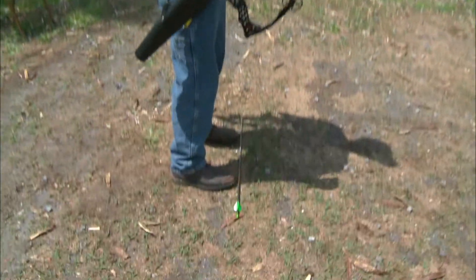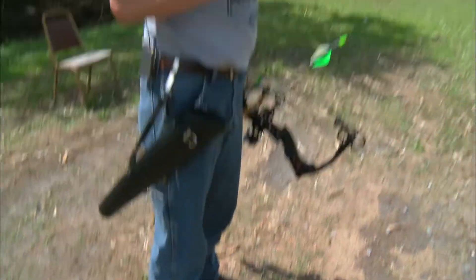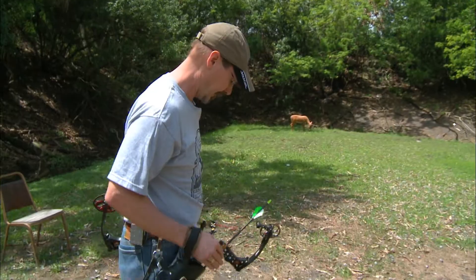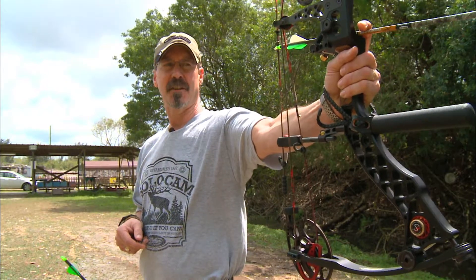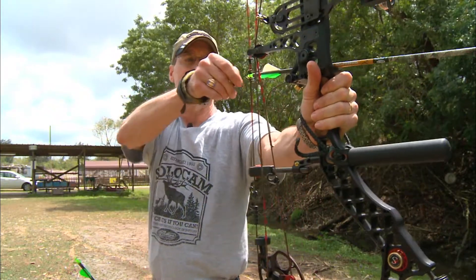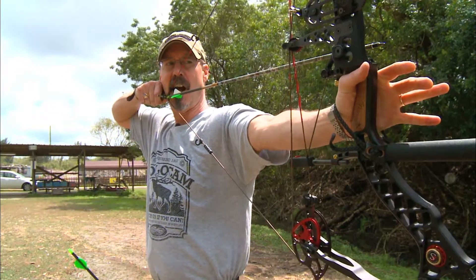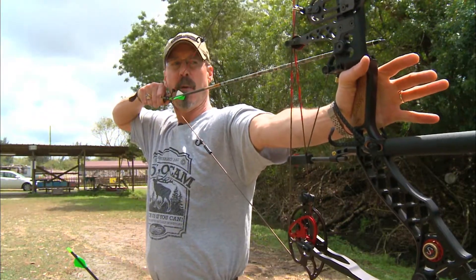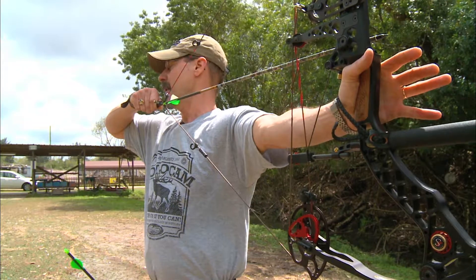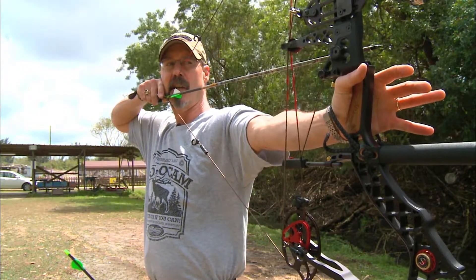Now let's try it with the bow — it's the same routine. I'm going to use the arrow to properly line up my feet, perpendicular to the target but with my stance opened up just a little bit. I'll raise my bow arm pointed directly at the target with my arm parallel to the ground, then bend at the elbow and draw back the arrow and anchor my shot. Both arms are parallel to the ground and my right forearm is basically an extension of the arrow. Then I settle in and take the shot.